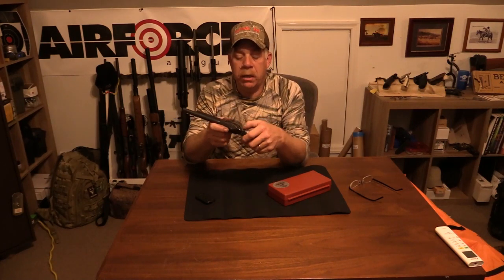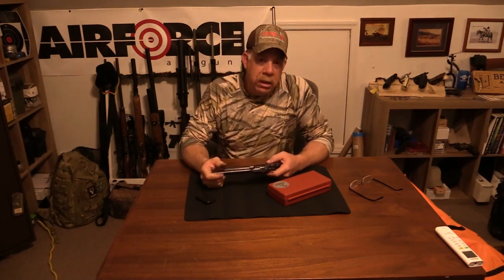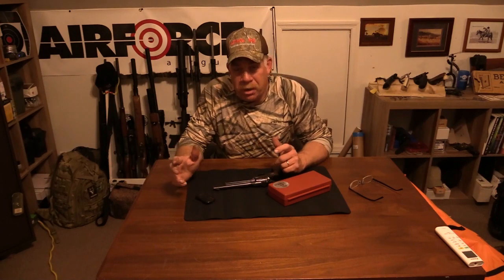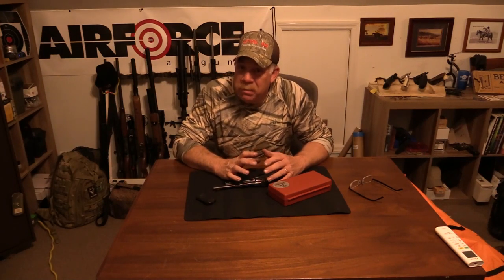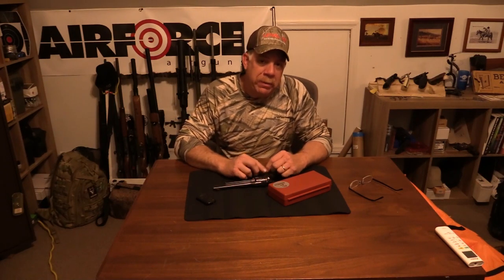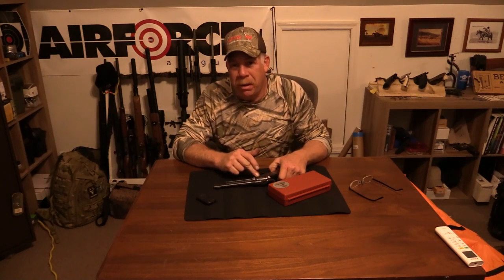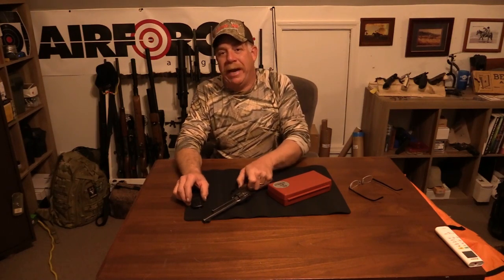This was my dad's pistol. Over the years you shoot it a lot and things become loose. Well, you don't want to take just any old screwdriver that you think will fit the slot. It may fit that slot, but that screwdriver is going to slip and skid across there and gouge the metal. That's the last thing you want to do.